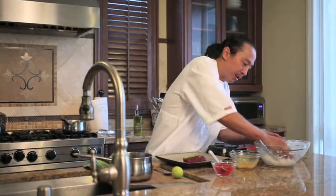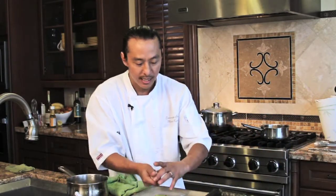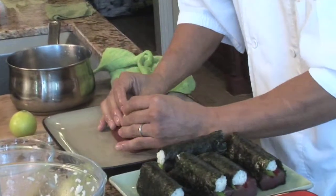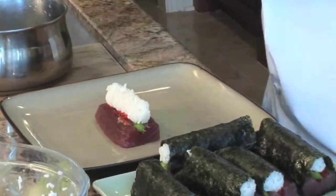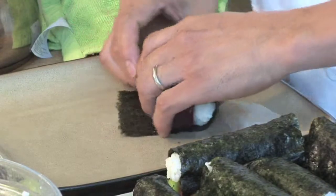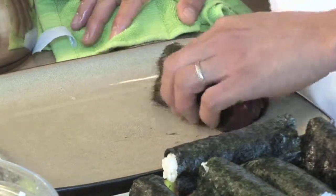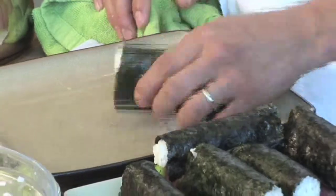Have some water so you can wet your hands when grabbing the rice, because with dry hands the rice will stick everywhere. With a little water on your fingers, grab about half the size of the fish in rice — we don't want too much because the fish is the star. With wet hands, shape it to the size of the fish. Place it in the middle, dry your hands, put the nori on the bottom, and roll the fish right over. To seal it, put a little water at the end. You can make these in advance and keep them in the refrigerator — good for maybe half a day, but not overnight.